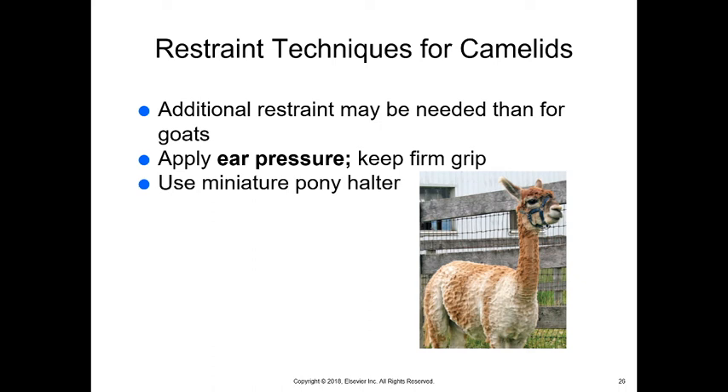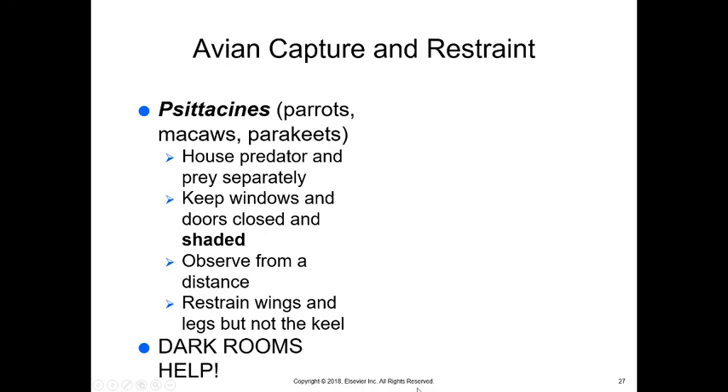For avian capture and restraint, psittacines — parrots, macaws, and parakeets — are most often kept as pets. We have to be careful because we have predator birds and prey birds and want to house them separately to avoid stress. Keep windows and doors closed and shaded when going to capture a bird so they don't fly into windows. Observe them from a distance before trying to capture them. When we do capture them, we want to restrain the wings and legs but not the keel — do not press on their chest at all, as the keel is the sternum in the center of their chest, and pressing on it will keep them from breathing and suffocate them.